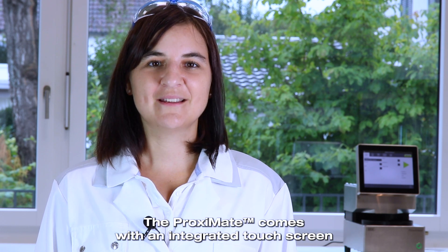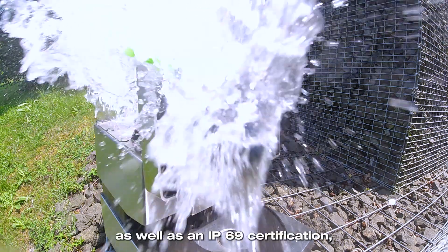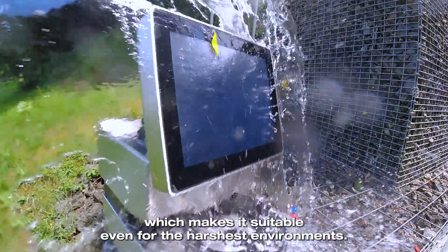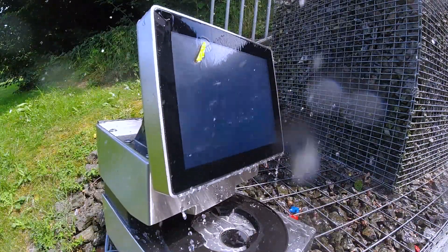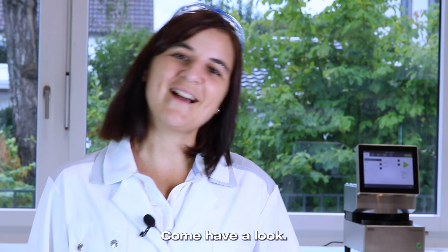The Proximate comes with an integrated touchscreen as well as an IP69 certification, which makes it suitable even for the harshest environments. On top of that, it's super easy to use. Come have a look.